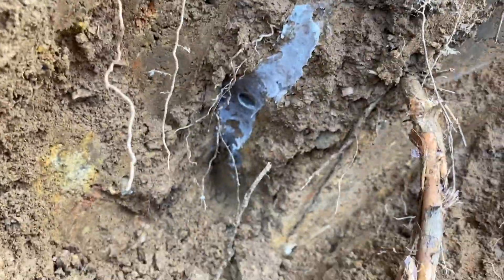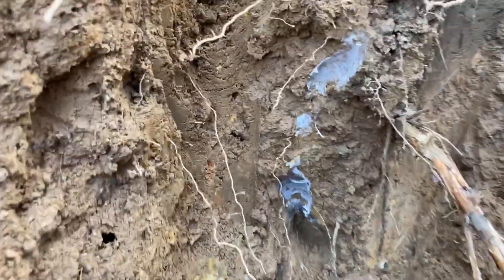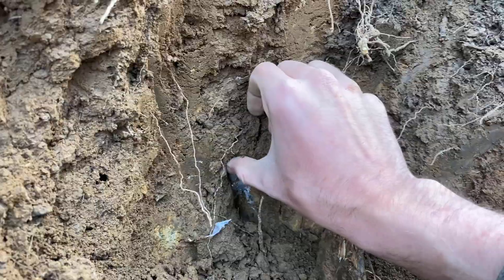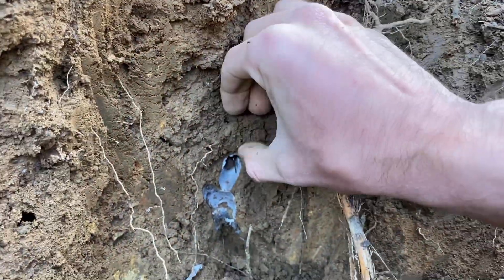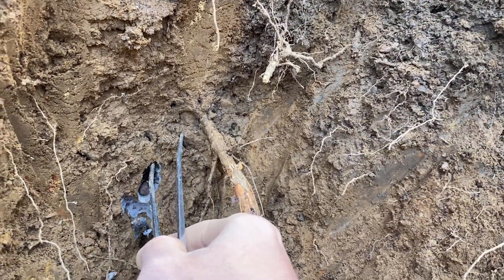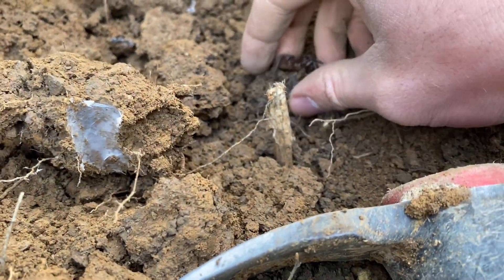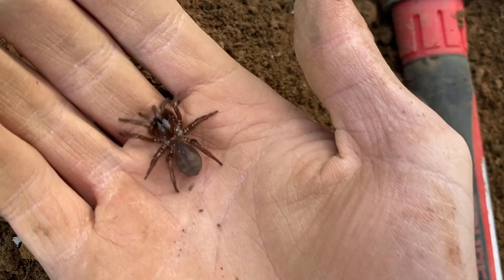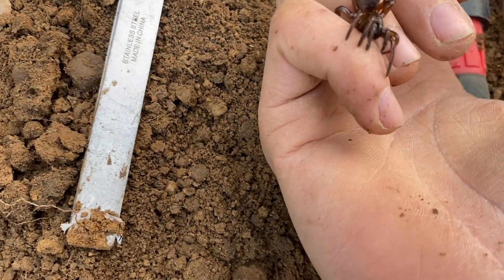And now I'm actually getting that little hole. There it is again. This one maybe has one more molt left to go but still quite a large specimen, reaching maturity pretty fast.